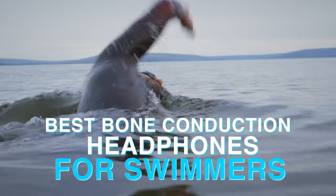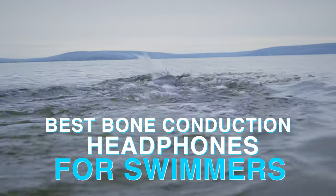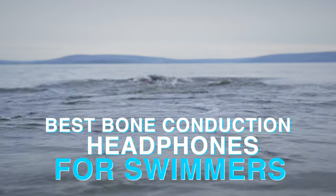Today I'm going to show you 3 headphones you can use in the pool or in open water, so if you want to spice up your swims with some of your favourite tunes, then this video was made for you. Hi everyone, my name is Andy and you're watching Andy's Tech Tone.